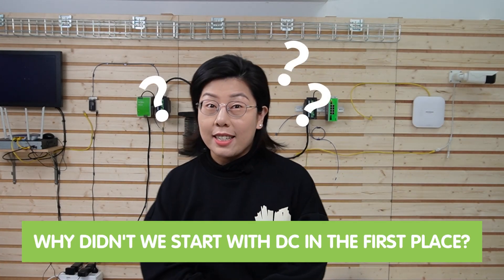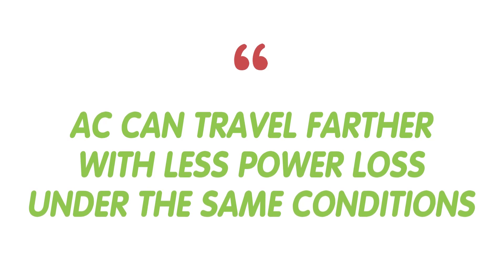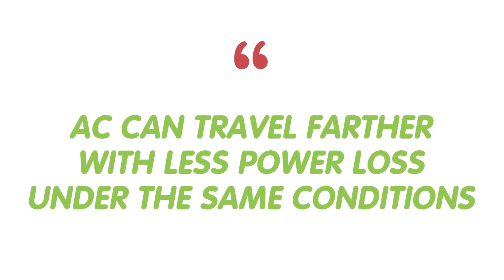Now you may wonder, why didn't we start with DC in the first place? It's all about a balancing act. Longer cables mean more power loss, and higher currents heat things up, leading to even more loss in long-distance transmission. While AC can travel further with less power loss under the same conditions.